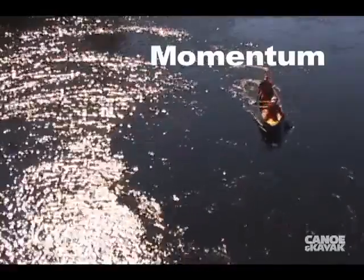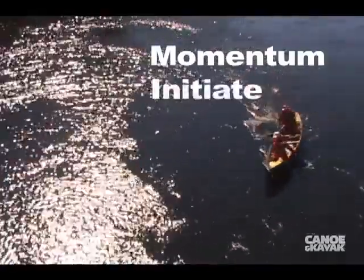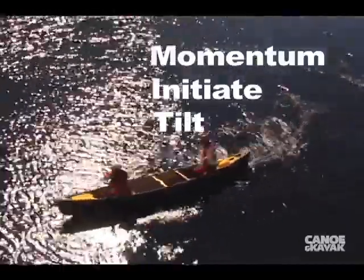First, get some momentum. With the canoe moving forward, initiate the turn — and there it goes. The canoe is going to keep on turning. We put a tilt on to ensure that it's locked into the carve, and we hold that tilt.